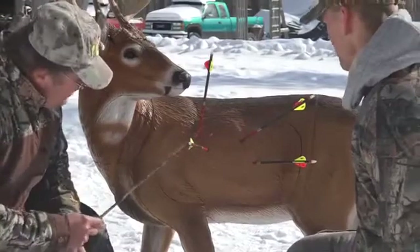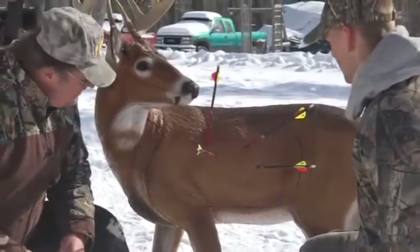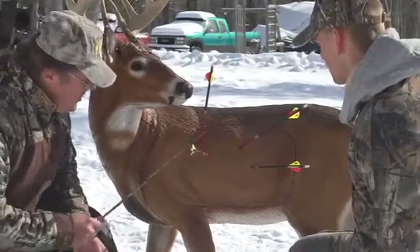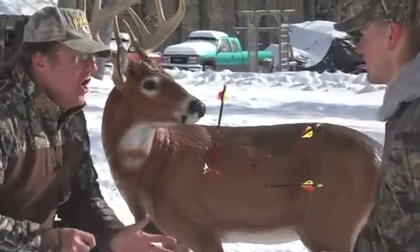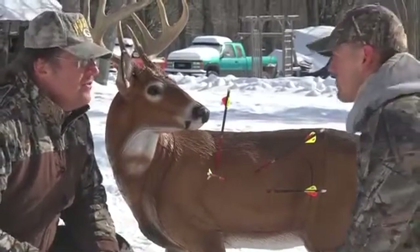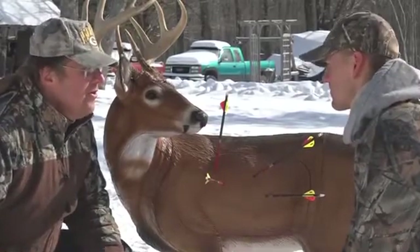I believe so. What about this one? That one I feel I did a little bit better. I think I'm going to be pretty close to the heart there. Isn't it neat that by using this target, we can sit and talk about it? Take anybody else's target and all you can do is have your opinion versus mine. But when we go to the backside, we're going to know.